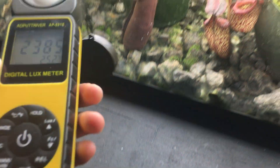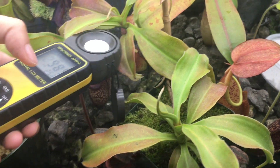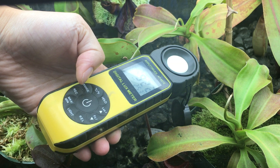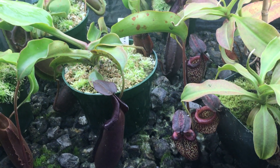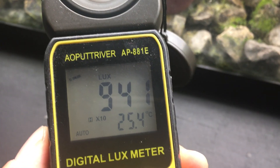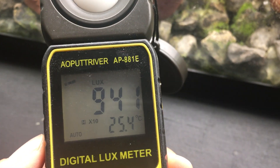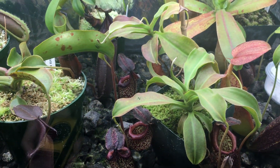However, if I lower it into the tank, right at the level of the plants, like where they are receiving most of their light, and then I click hold — this is much better light. This is 941 times 10, so 9,410 lux.